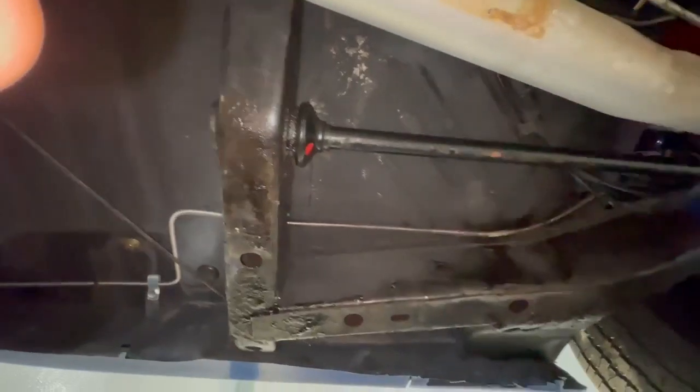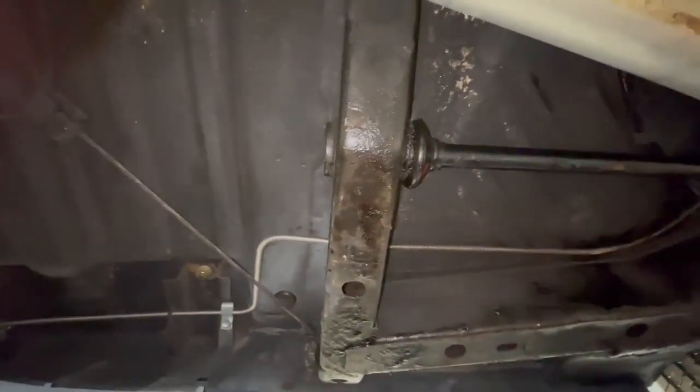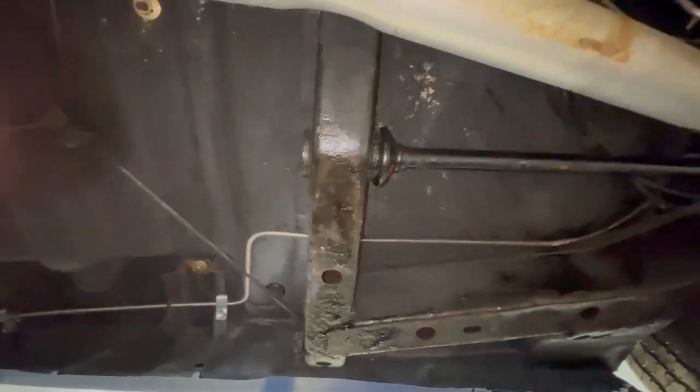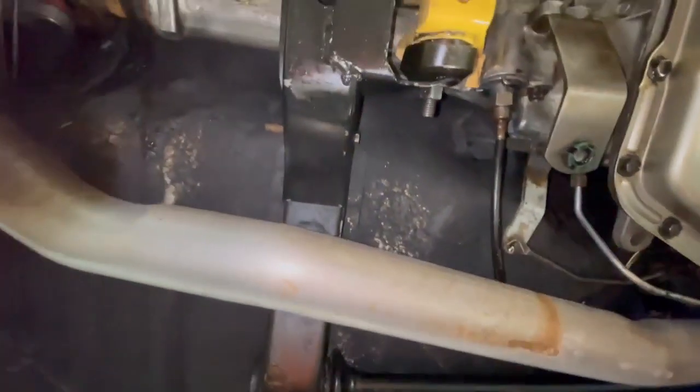They've never been replaced. No metal here has been replaced. I don't know how there's a wet spot from where the oil was dripping before, or blowing back I should say. But it's just up to me to do a little more detailing on it.